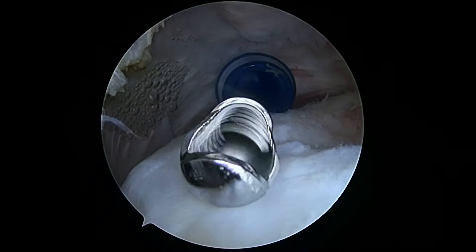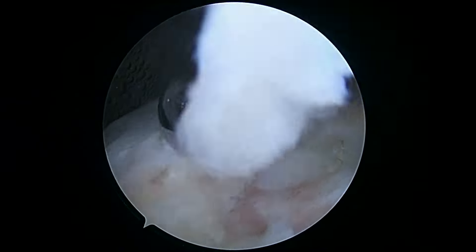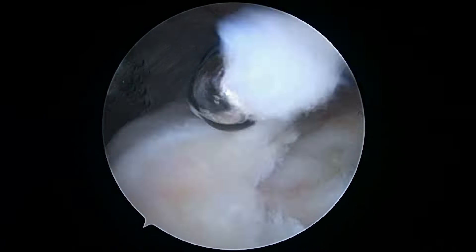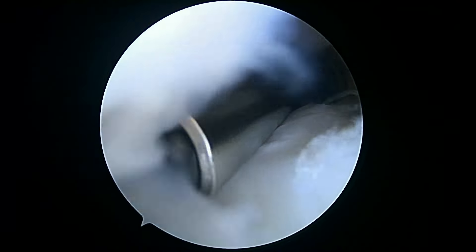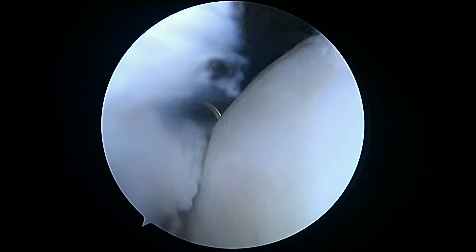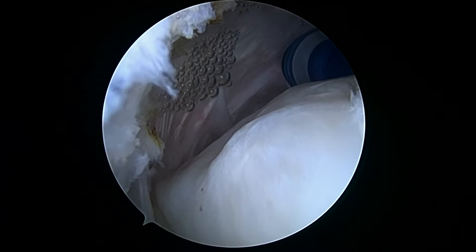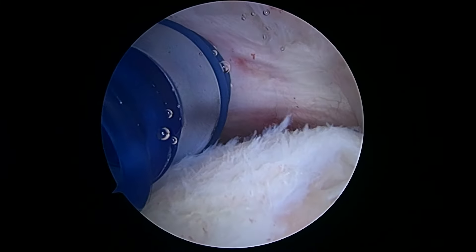So here you can see we're taking down the last little bit of this. I'll need a grasper in a minute. So we've taken out the medial part of the biobrace that was loose.